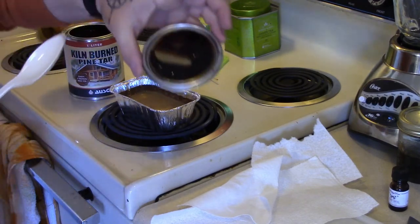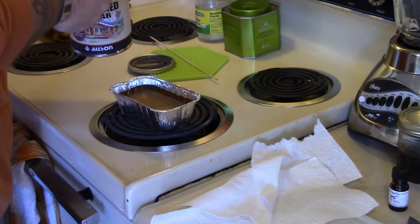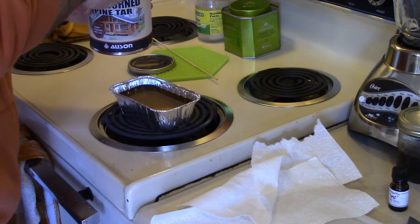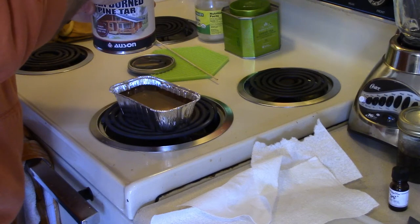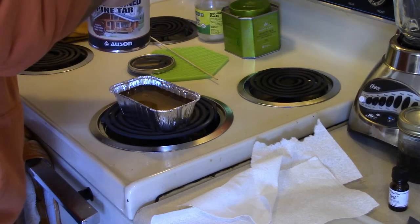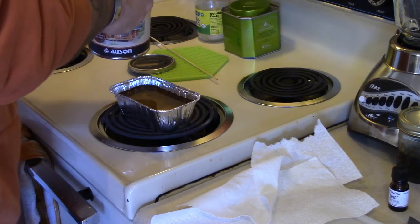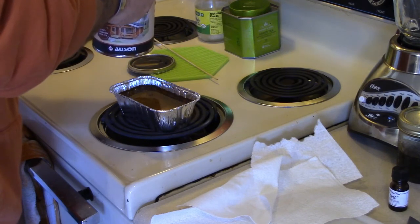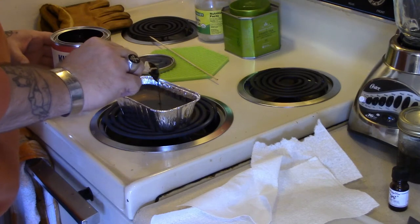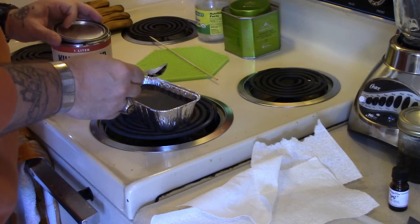As you can see, this stuff is dark. So if you're going to use it on leather, it will definitely slightly darken it. You can probably see it spreading brown throughout the mix — it's kind of just spreading brown all through it.